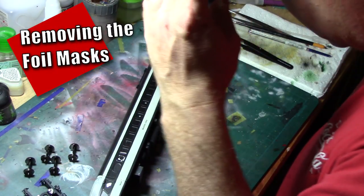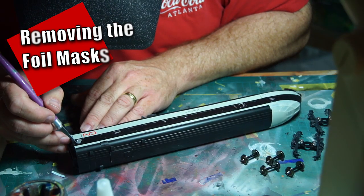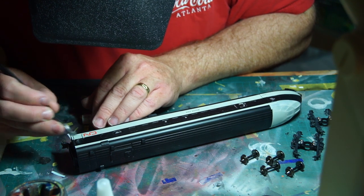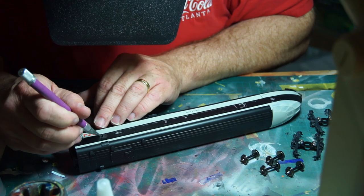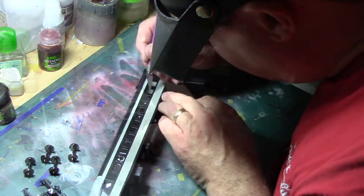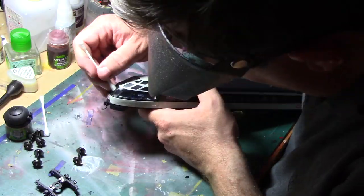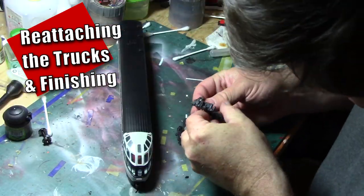The last step was to go back and remove the foil mask from the windows. This required a bit of care, using the edge of a number 11 blade and tweezers as well as a small pin. While it took time, the payoff was ultimately worth it — the masks worked perfectly and the paint around the windows had a razor-sharp edge. Finally, the last step was to attach and reassemble the trucks, and at long last this project was done.